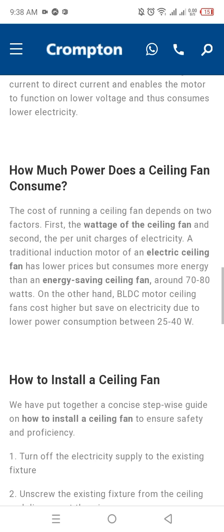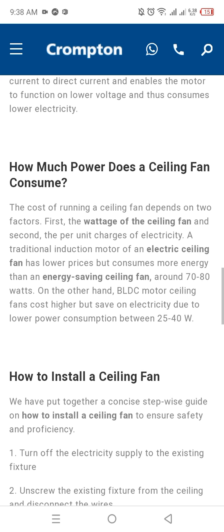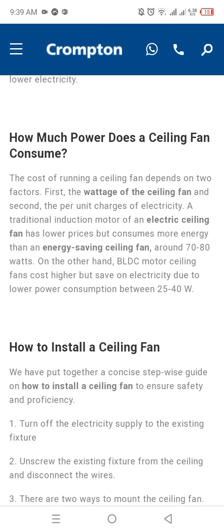How much power does a ceiling fan consume? The cost of running a ceiling fan depends on two factors: the wattage of the ceiling fan and the electricity rate. Energy-saving fans use around 70 to 80 watts with conventional motors, while BLDC motors consume between 25 to 40 watts.